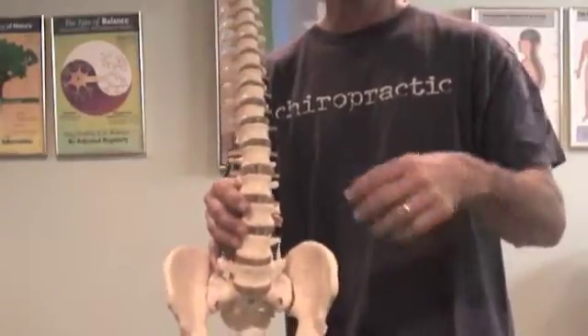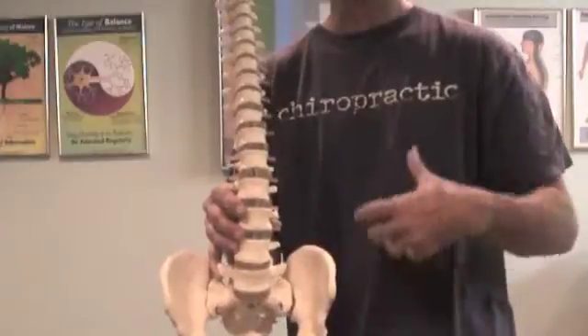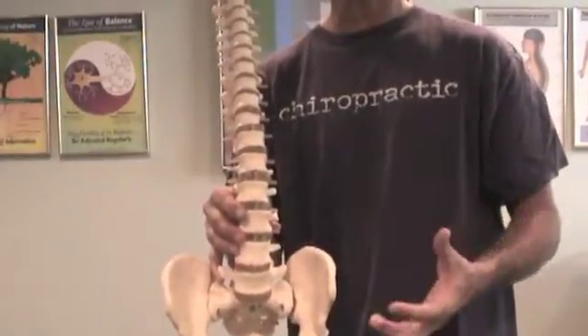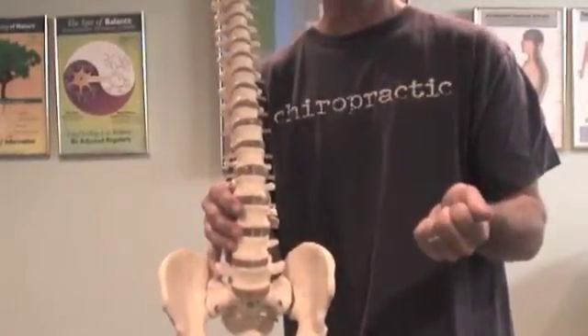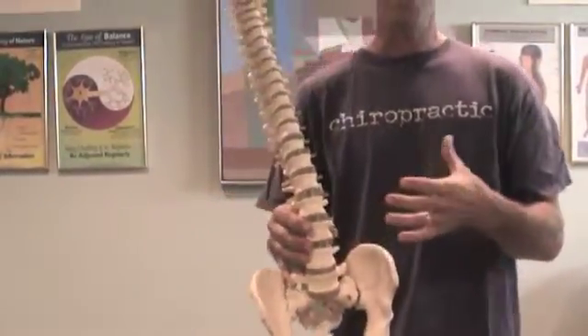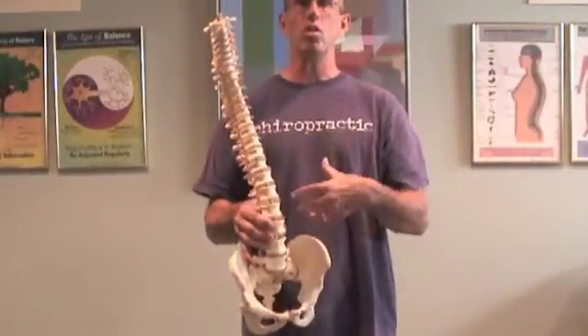Muscles are meant more to move you, and when your pelvis is unstable — what happens in Category 2 — your muscles are asked to hold you together rather than move you. They fatigue, tire, and burn out. The joint structure and ligamentous integrity give you passive stabilization; it doesn't drain your physiology. However, when muscles are asked to support the body, we place massive stress and strain on the glandular system, resulting in overall burnout.